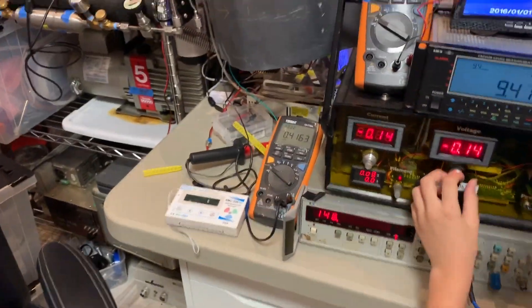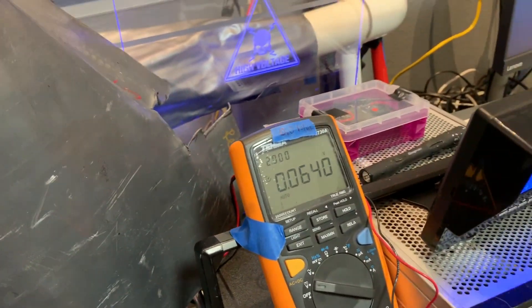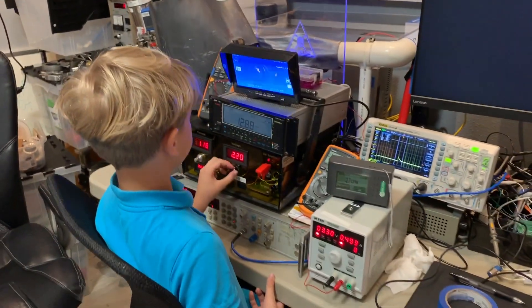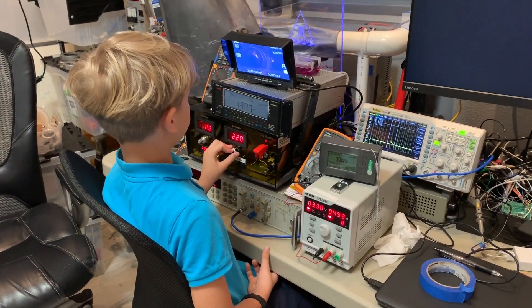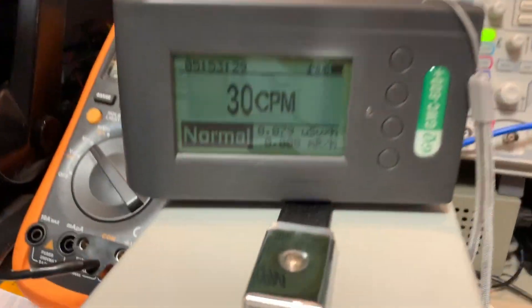All right, light it back up. I'll give you a little pressure. Pressure's coming up a little — 15. The dragon counter is still at background.